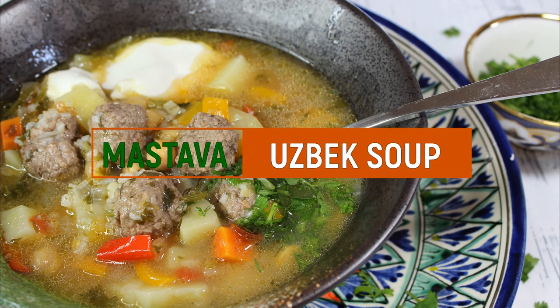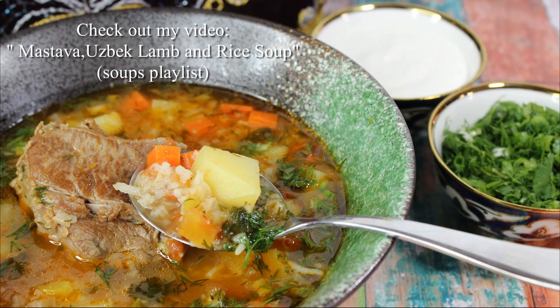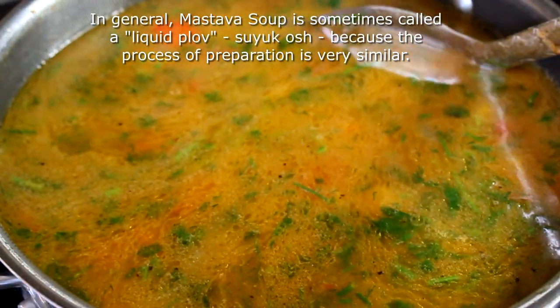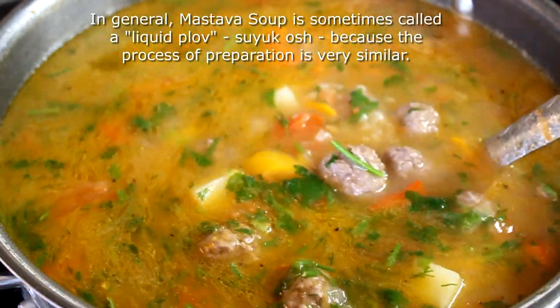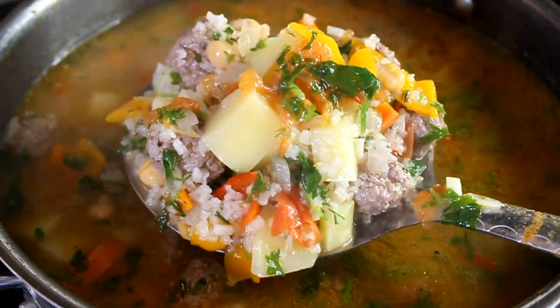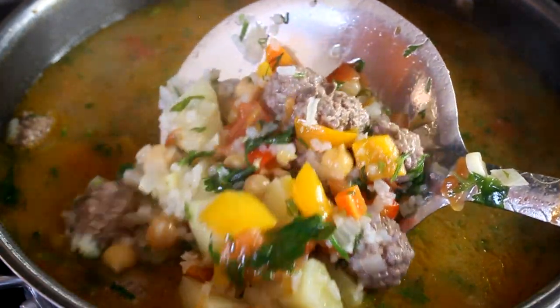Hi guys and welcome to my channel. Today I'm posting another video of Uzbek soup mastava. I posted before, and that one you see in the picture I made with lamb. Today the preparation is going to be a little bit different — we are making mastava with meatballs. Mastava is a very popular soup in Uzbekistan, and they call it 'liquid plov' because it has all the same ingredients: meat, carrots, rice, and garbanzo beans.